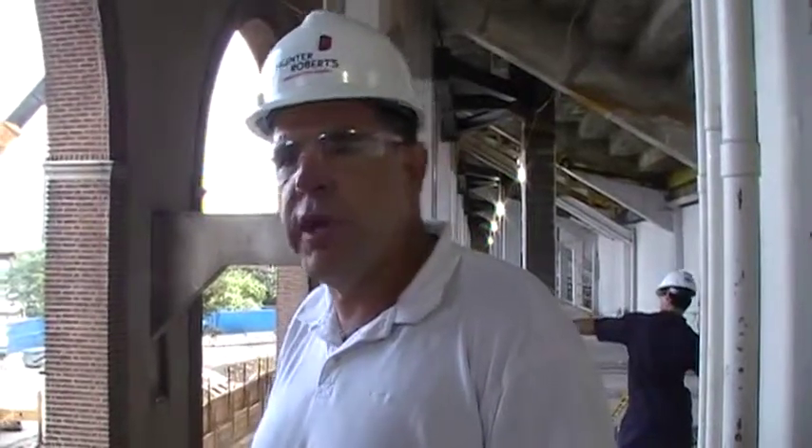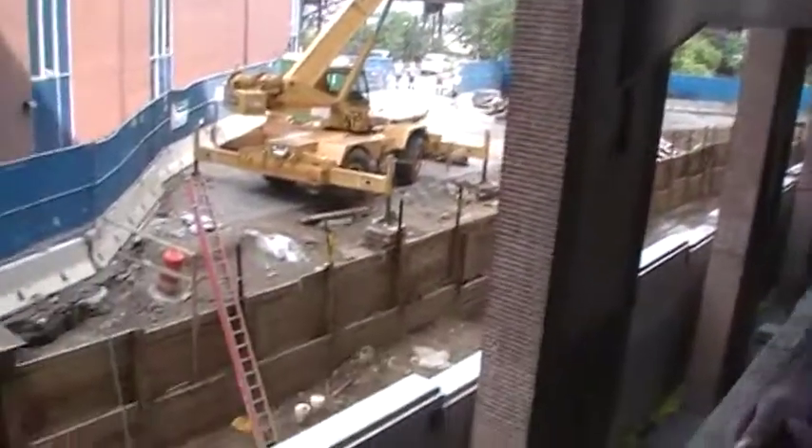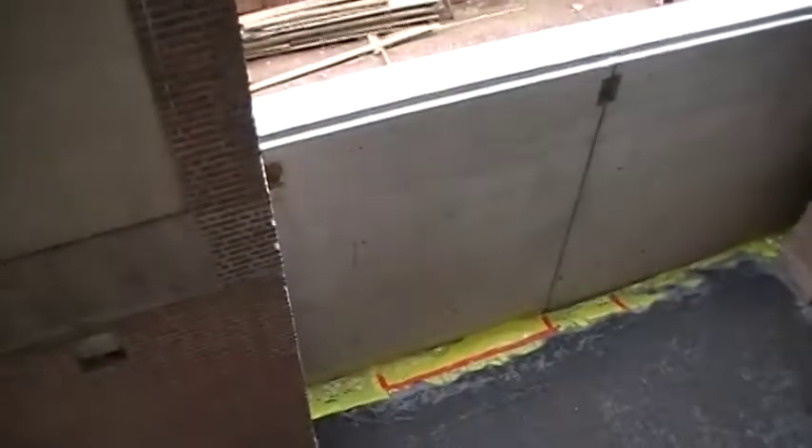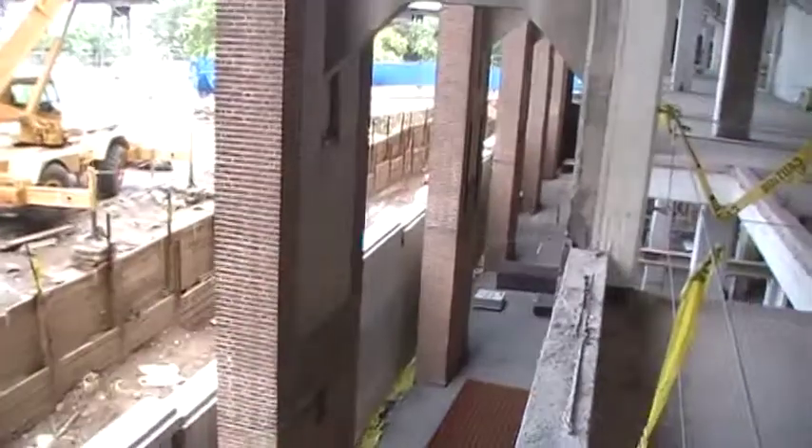What are we going to see here athletically? We're on the upper level here. This is for the students — it will be a new training center. And the athletics will actually be down on the ground floor, which as you can see, they're putting the wire mesh down, getting ready to pour that slab on grade at the beginning of next week.